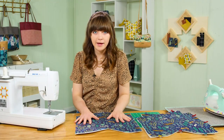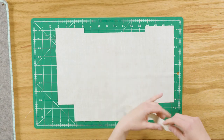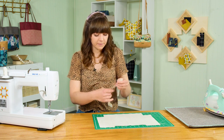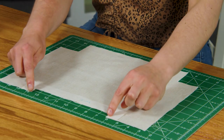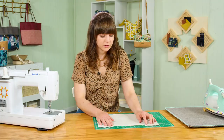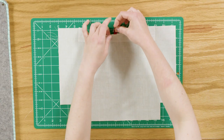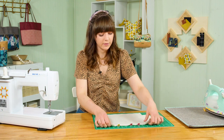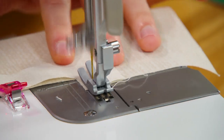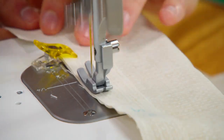Once you have both main panels basted to the foam, move on to preparing the zipper pockets. Grab one of your lining pieces and one of your pocket facing pieces. Place the pieces right sides together and align that indented section at the top edge of the fabric — this is where the zipper pocket will be. Add a couple of clips to hold the pieces together, then sew them together with a quarter-inch seam allowance at a stitch length of two and a half, sewing along that indented section.